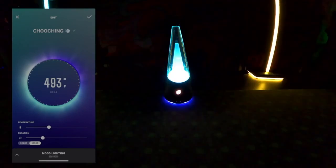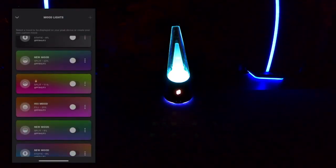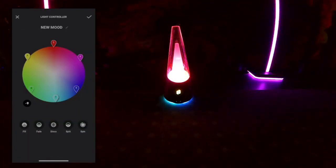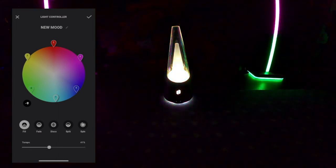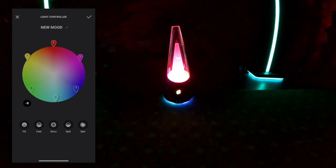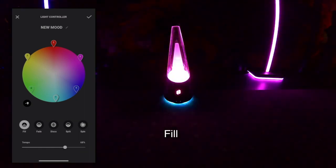Once you've set your temperatures and duration, you're ready to do the mood lighting — that's the fun part where you have a whole bunch of different settings to go between. To add more colors to your color wheel, press the bottom right button underneath the color wheel. To remove a color, press the bottom left. There are six light motion movement options: static, fill, fade, disco, split, and spin. I count static as one on its own, because you can just have it set.